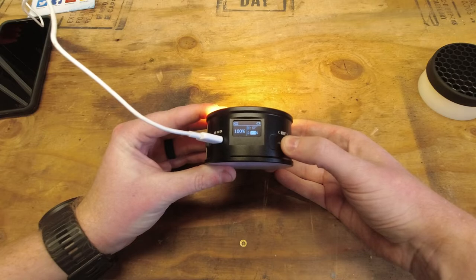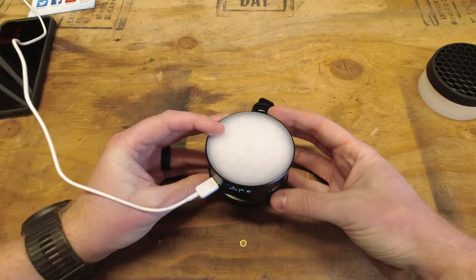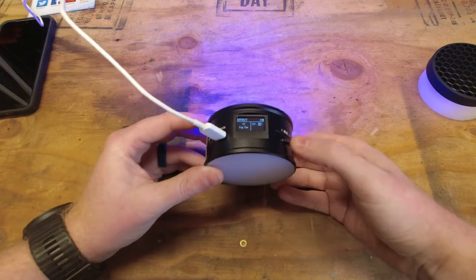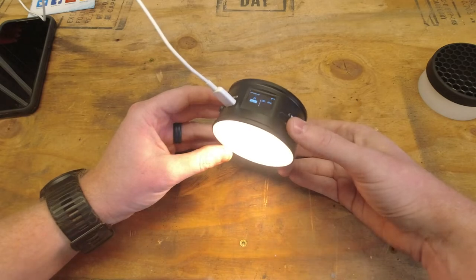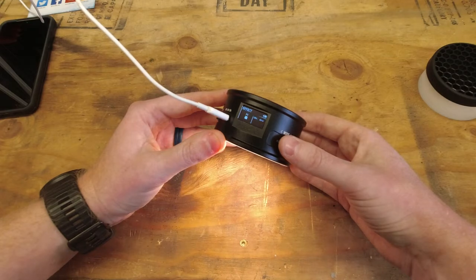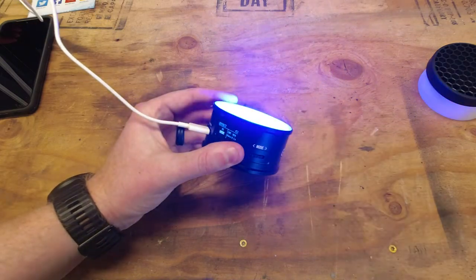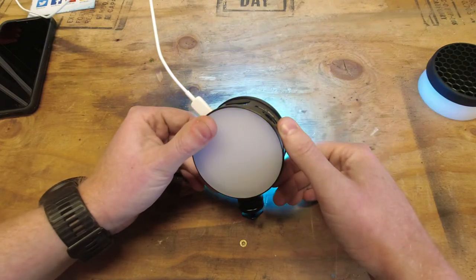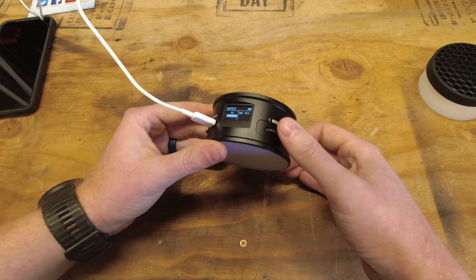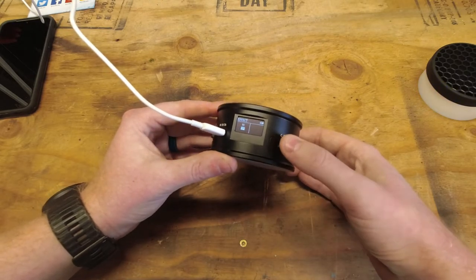If you hold the mode button again, it takes you over to the effects. Here we have the cop car and you can change the intensity from very dim all the way up to as bright as possible. With a short press you can go through effects: candle flickering, TV, bad bulb, cold, party, disco, and paparazzi. That's the full list of effects and you can go all the way back to turn it off.